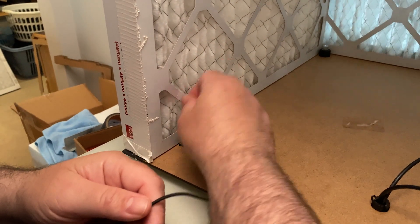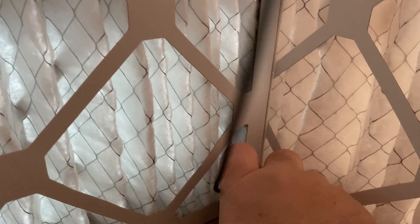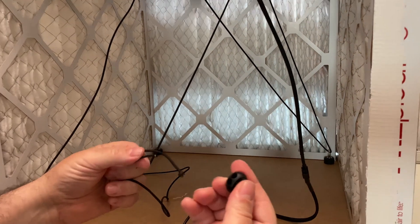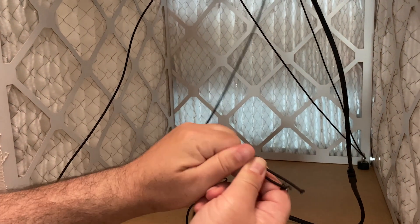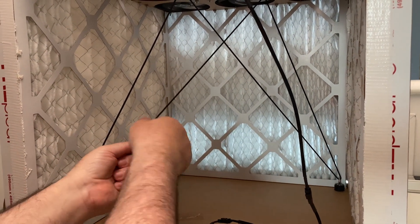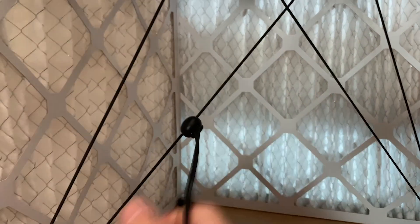Now we are going to install the tension cord. Loop the cord through the various rings and then bring the ends together. Squeeze the cord lock and insert both ends of the cord into the holes. Pull the ends until you get good tension and then release the cord lock. You can trim off the excess cord to keep it from falling into the fans.